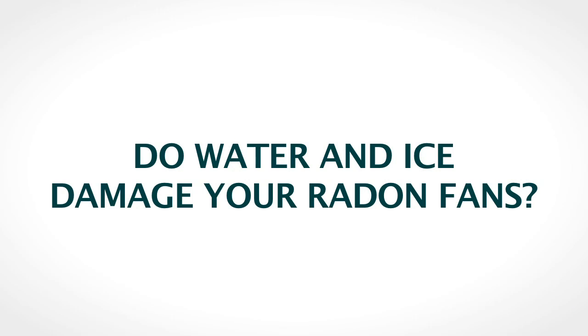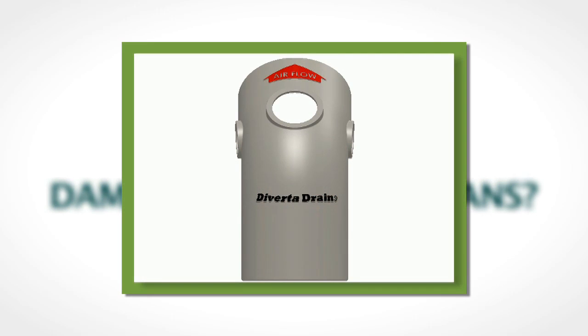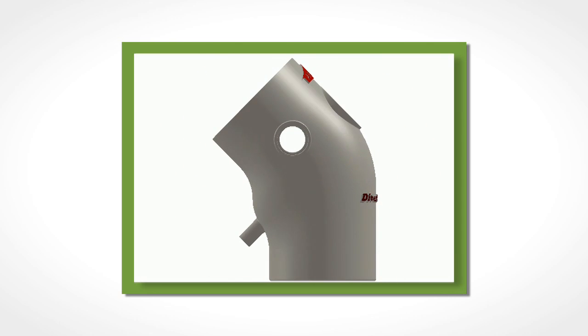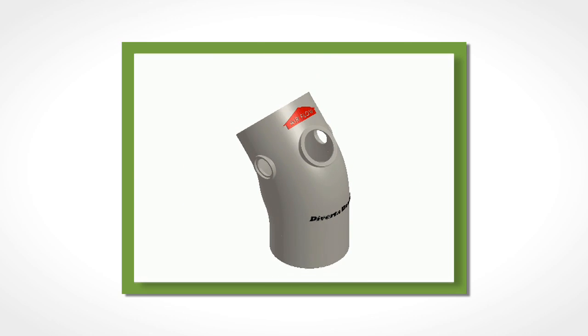Do water and ice damage your radon fans? Prevent unnecessary system failures and radon fan replacements by including Divertidrain by RadonSmart. Divertidrain is a water bypass and ice blocking device which is included as part of a radon mitigation system to protect radon fans from damage and freezing up.